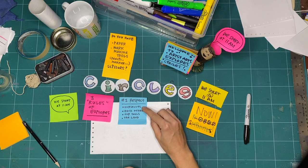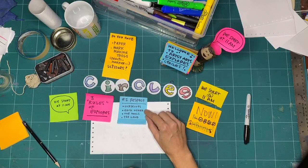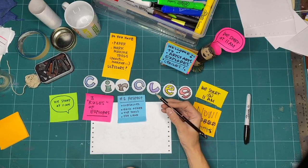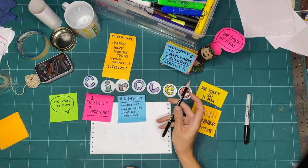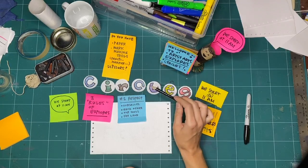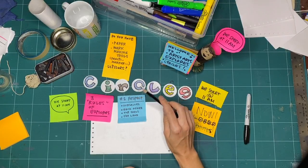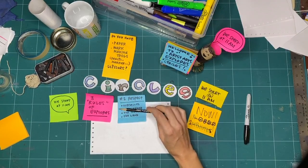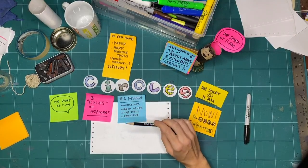We practice respect by checking in with ourselves and seeing how we feel today. It's okay if we're feeling grumpy or really happy, but we practice respect with each other by checking how everyone else is feeling. You might be feeling ready to go while somebody else might be feeling nervous or tired. We also practice respect by respecting our tools — using them in the proper and safe way, cleaning up as we go. If you're making with somebody else, you can ask if they need a tool you're using and share accordingly.